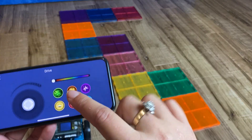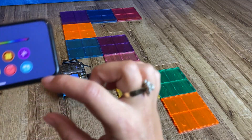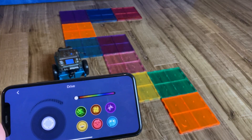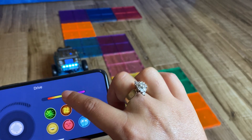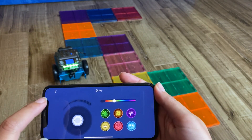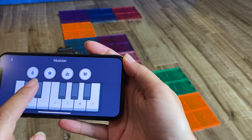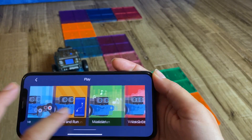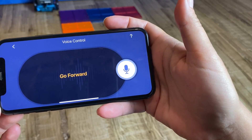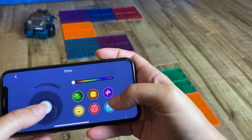There are also a few extra features. If you press this one it spins it around, and if you press this one it does sound effects. You can also change the color — you can see it changing color as I go, which is a cool feature. There's also a musical feature where you can get it to play sounds like Happy Birthday, and a voice control section where you can say 'go forward' and it responds.